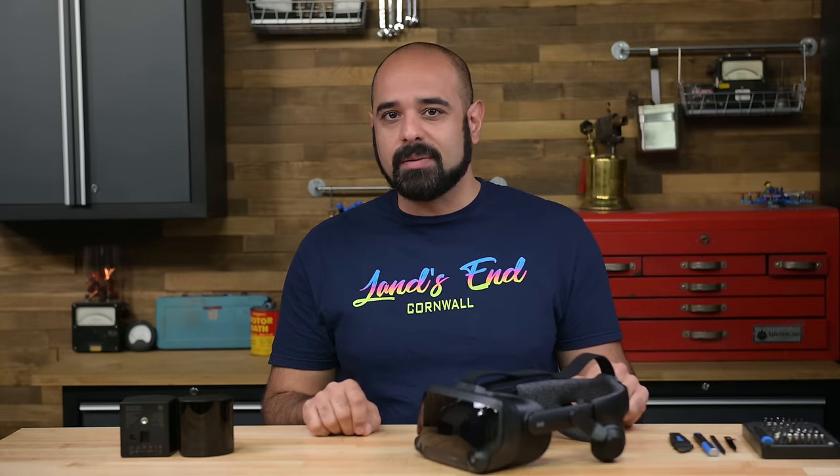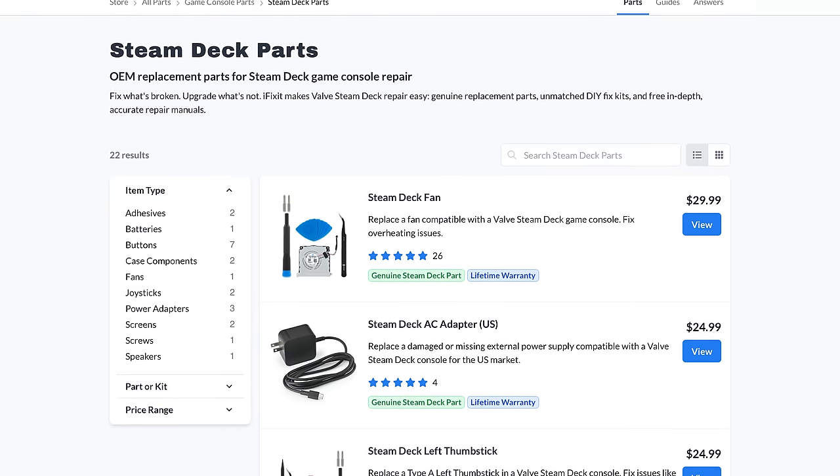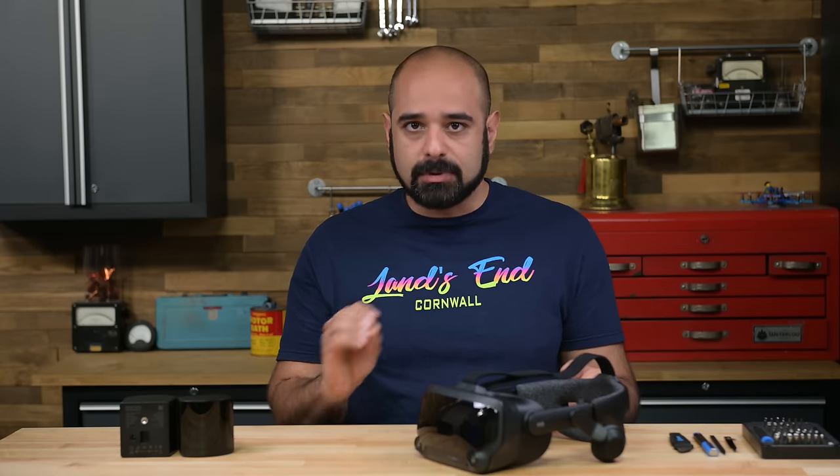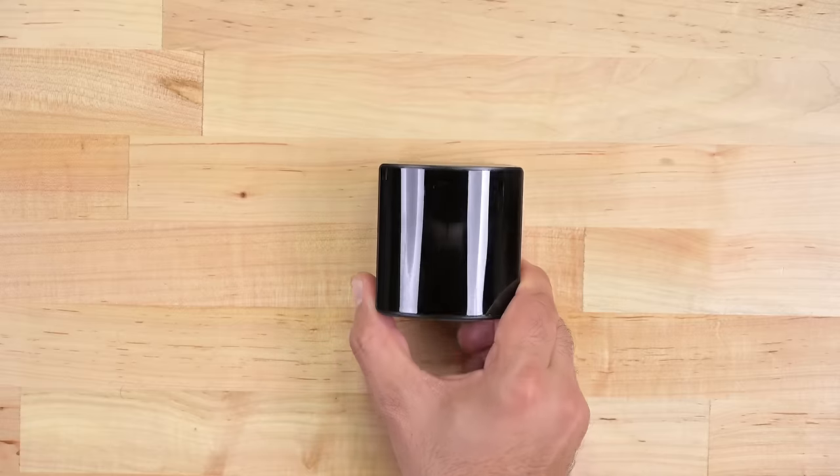Before we go on, a quick disclaimer. As you may know, iFixit partners with Valve to provide parts for their devices, including for the Valve Index. Our editorial process is completely independent and Valve had no say or input in the making of this video. On with the teardown.